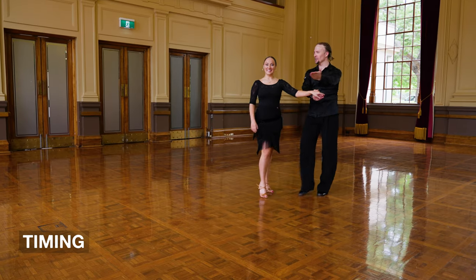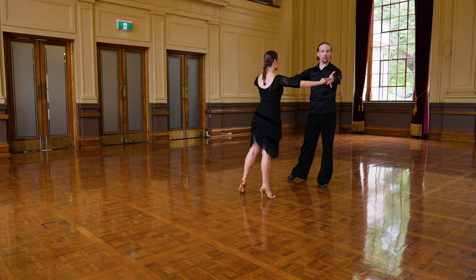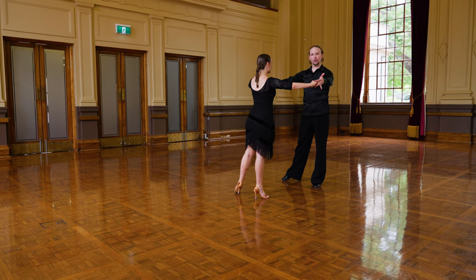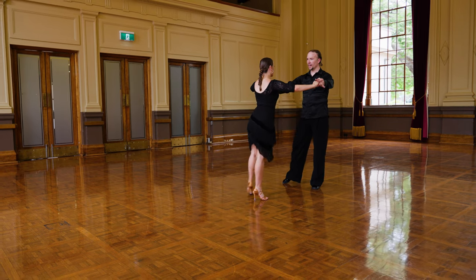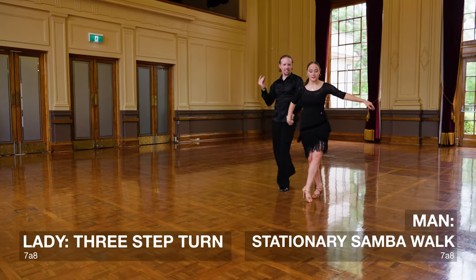Samba timing, ladies and gentlemen. Here we go — we're going to take open hold, commence with the traveling vaulters, and then we're going to go: one, two, three, four, a five, a six, seven, a eight.